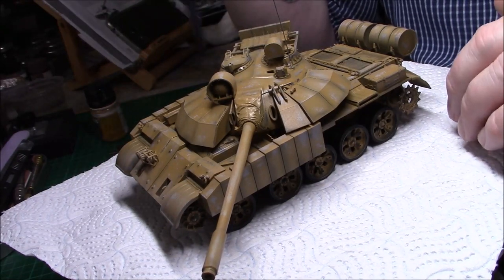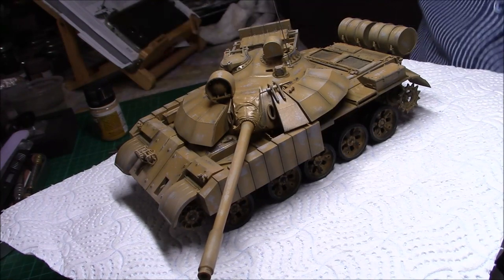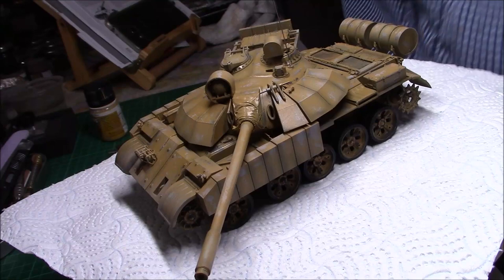Desert yellow? Yeah, desert yellow. Is it desert yellow? Where the hell have we put my thing? Yeah, it is desert yellow, of course it is.